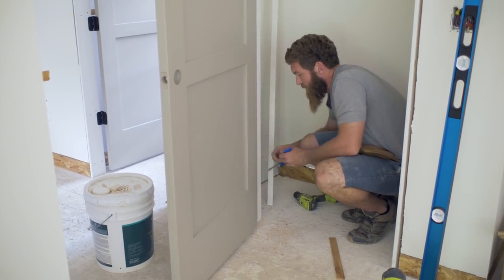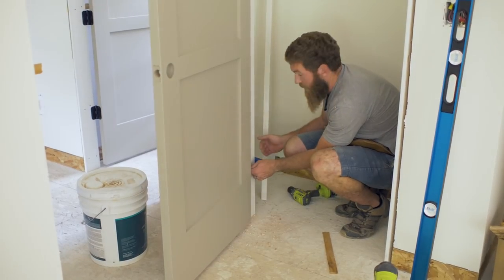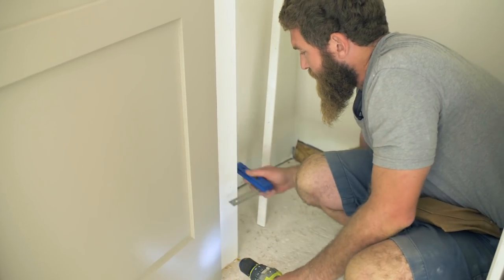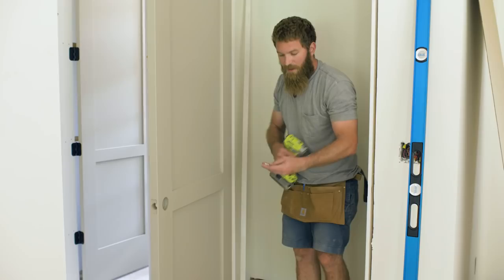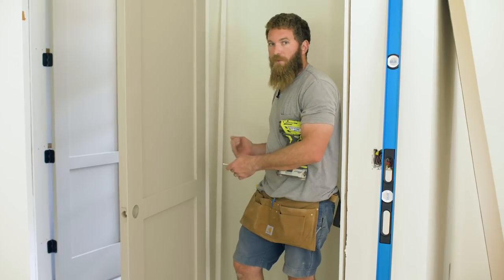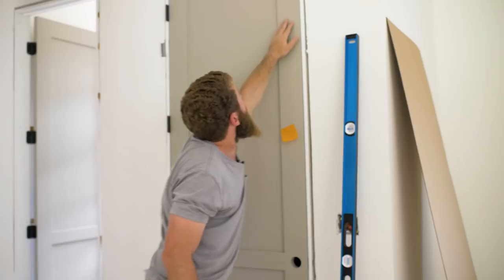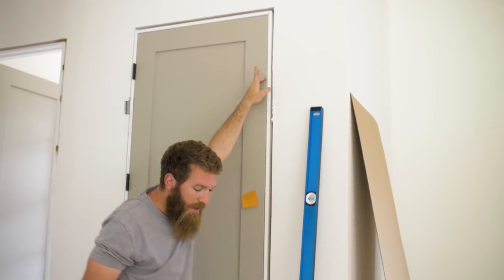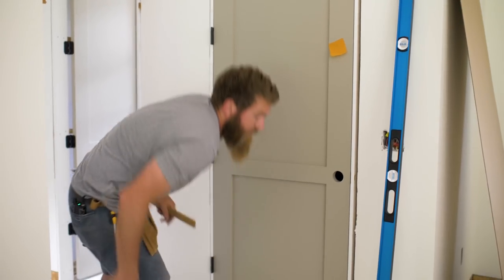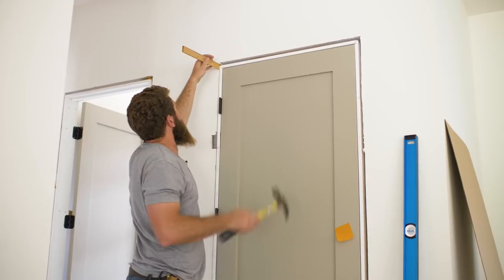I'm going to check this with a 90-degree tool and I can see that this frame is a little kittywampus. So I'm going to shim out the backside to get a nice tight 90-degree angle — and there we go. The nice thing about these trim head screws is that they're reverse threaded at the top, so when you back them out, they'll actually pull the material away from the wall so you can level it evenly. I also noticed it's a little bit tight up at the top, so we're going to take a shim and hammer it in right here, which will pull the top of the frame over and give us a nice even reveal across the top.